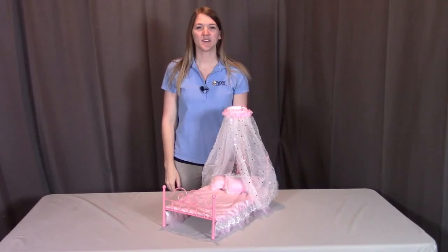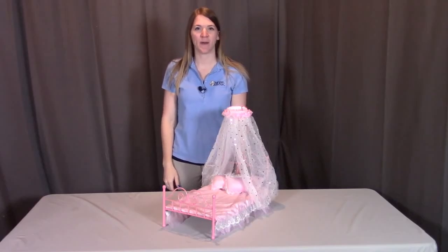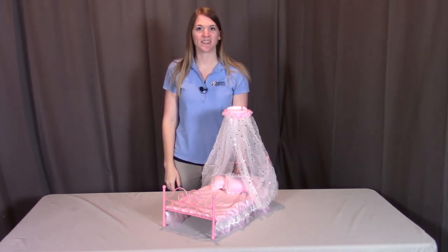And that concludes the assembly of the Star Lights Canopy Metal Doll Bed with Bedding. Remember, if you have any questions or concerns, please contact Badger Basket as shown in the next clip. Badger Basket thanks you for watching and enjoy.